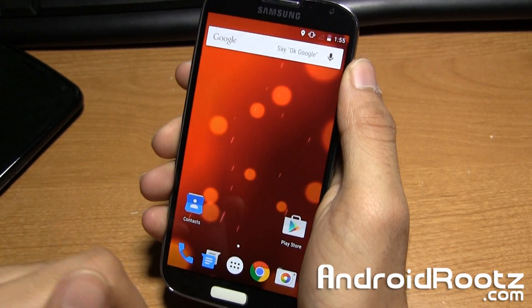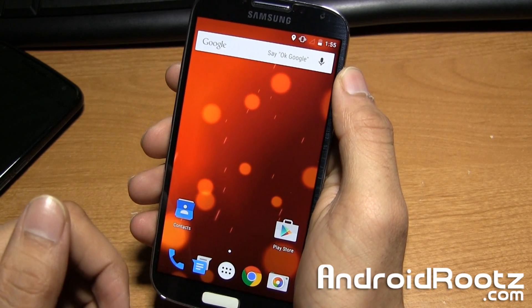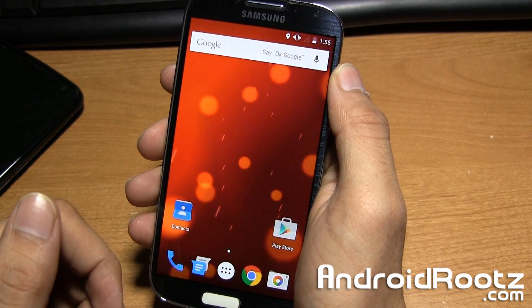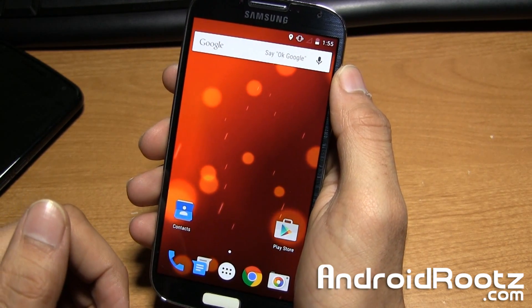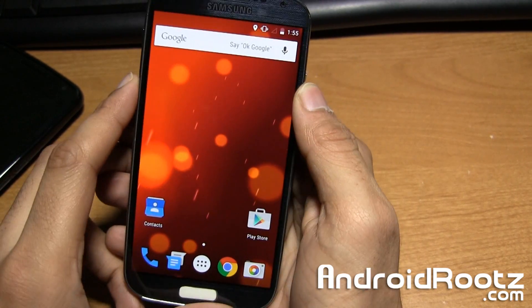Hey, what's up guys? It's Anuj from AndroidRoots.com. Today we're going to take a look at the Google Play Edition Android 5.0 Lollipop ROM for the Galaxy S4, supporting the GT9505, T-Mobile, AT&T, and Canadian variants.